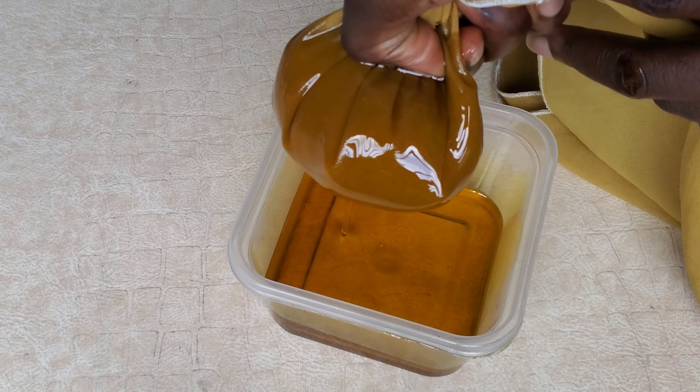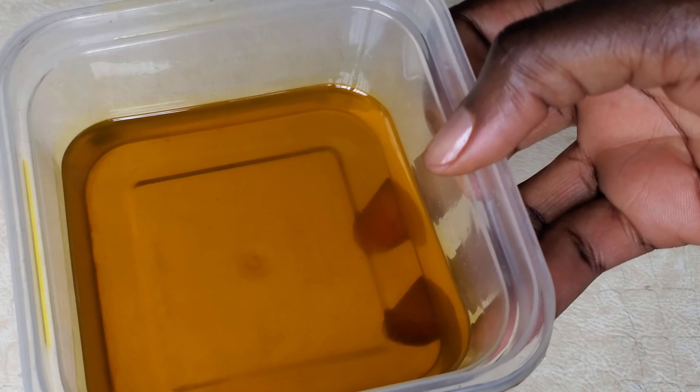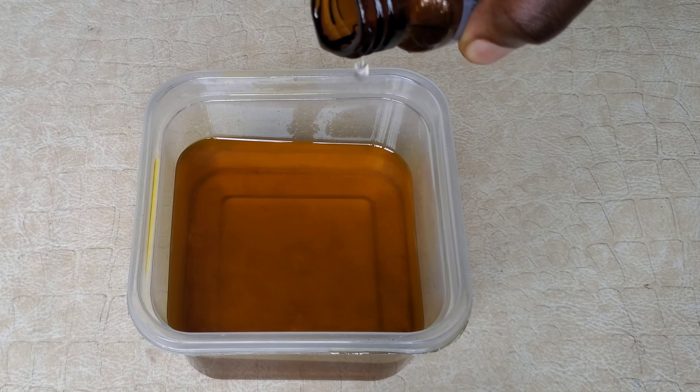Let it cool a bit before you sieve so you don't burn your fingers. Sieve it however you like — use your cheesecloth or whatever you have — just make sure you end up with a clean oil.